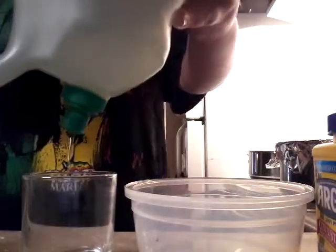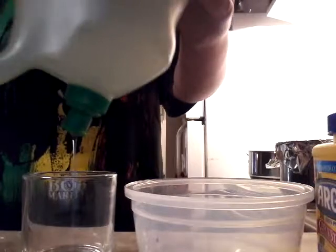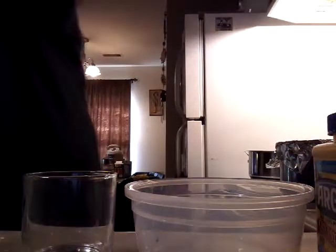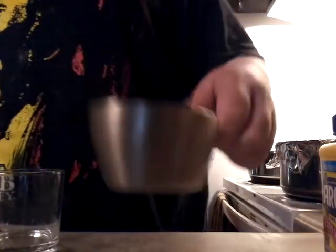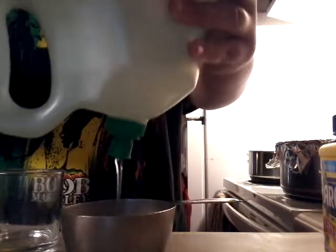You start out — you can use any kind of liquid soap. I'm going to find a smaller container than this. Okay, I'm just going to be using this, that's enough. I'm not going to give you a specific amount of soap to use, because the more soap you use, the more of the other ingredients you have to use.